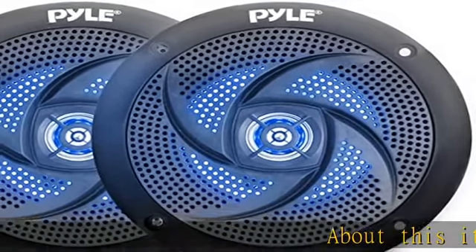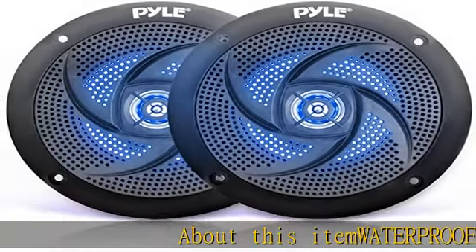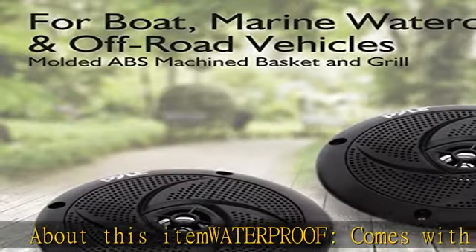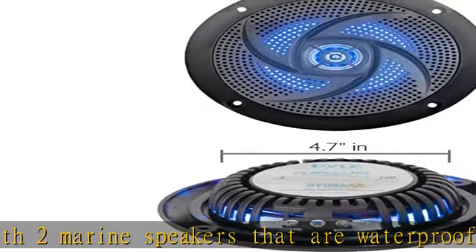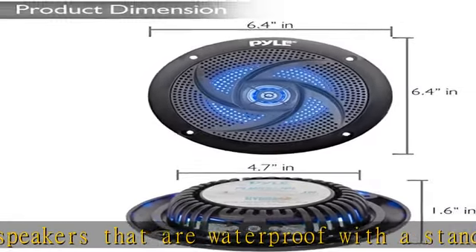About this item: waterproof. Comes with two marine speakers that are waterproof with a standard size of 5.25 inches each. Can be used for several vehicles because it has a weather resistant feature to withstand heavy water splashes and other outdoor conditions.